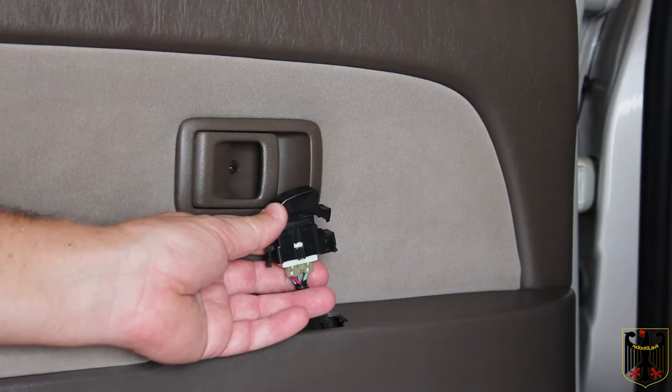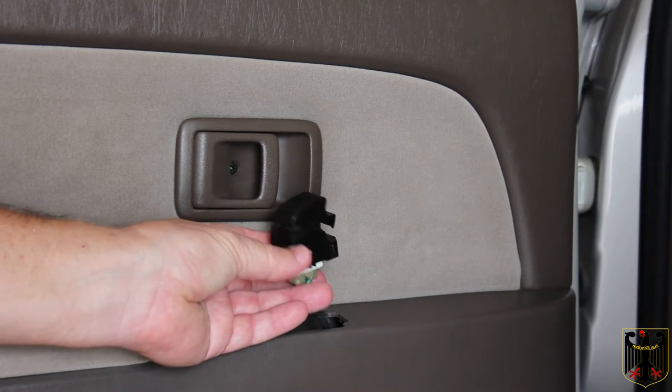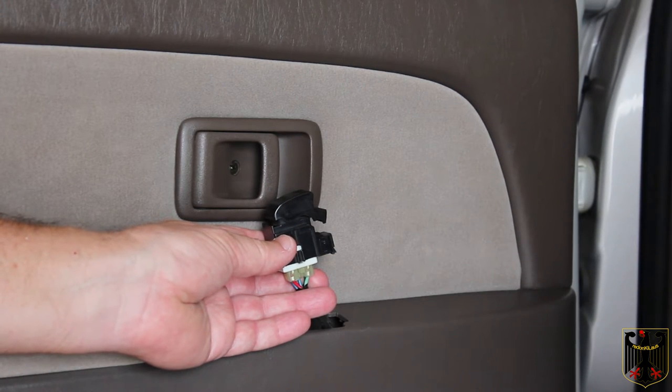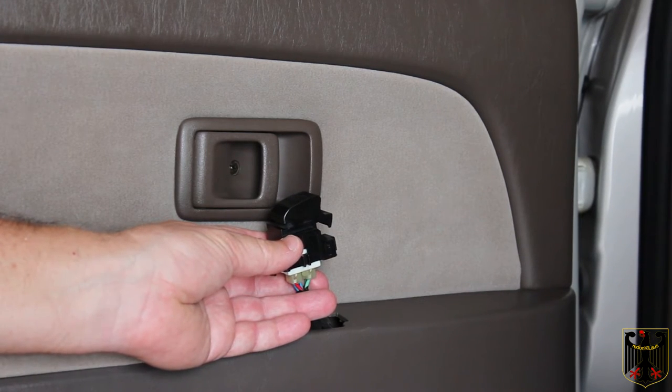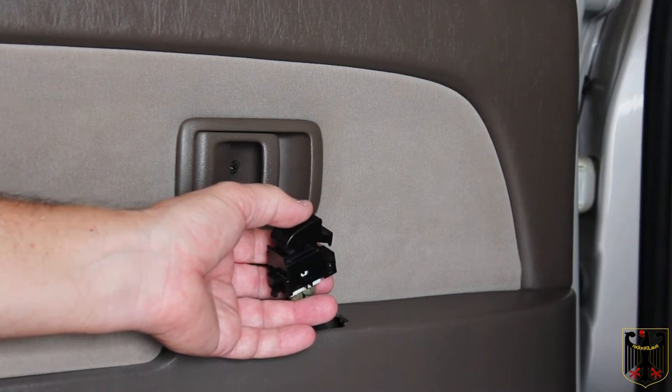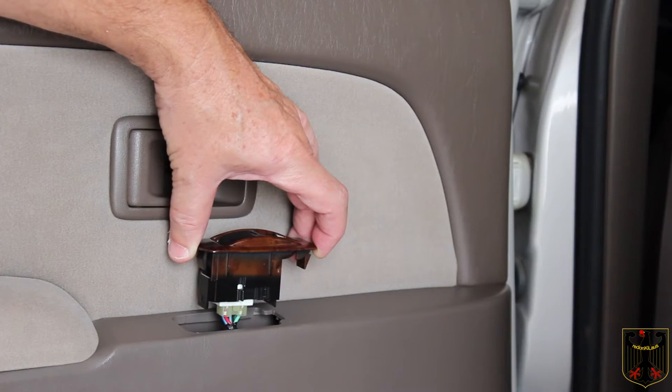Here's what the switch looks like with the plug still attached. You can leave the plug on if you want, or you can take it off and clean it with some contact cleaner — now is a good time to do that. Next we're going to attach the new wood trim piece.